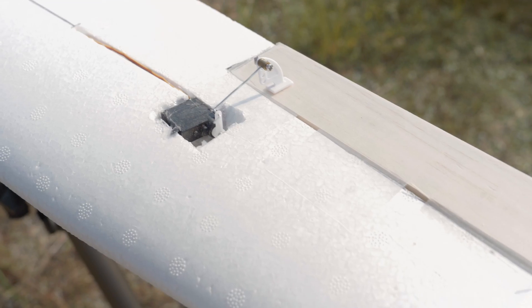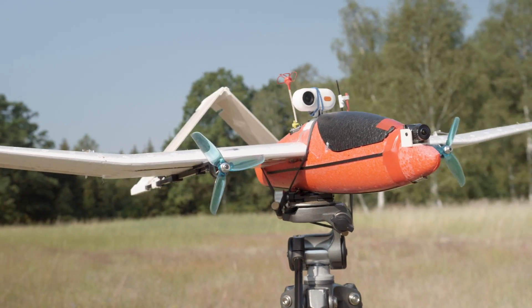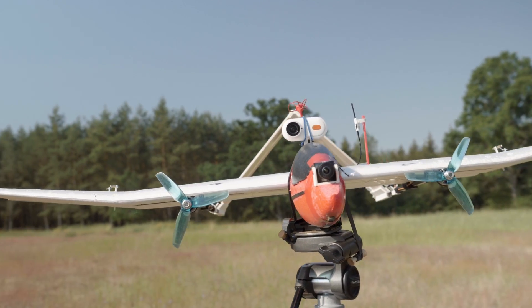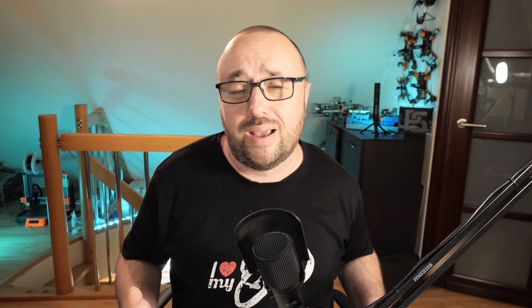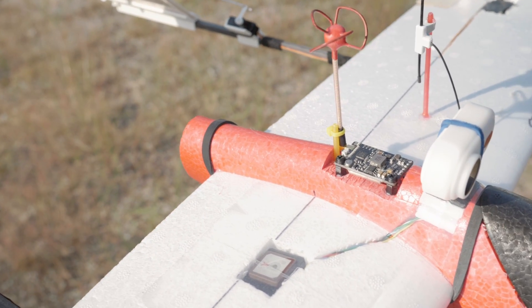Because the wings are pretty flimsy on the Lidl glider and are not designed to support the weight of the electronics and motors, you have to reinforce the wings. In my case, it's just a 6mm carbon tube in the wing that makes it nice and stiff. If anything flexes, it's only the wing tip.